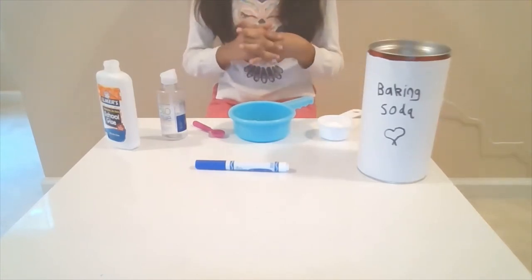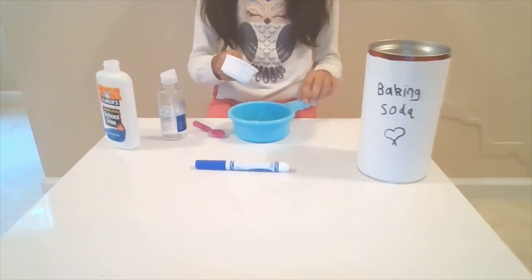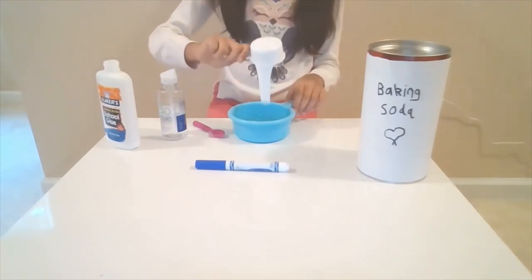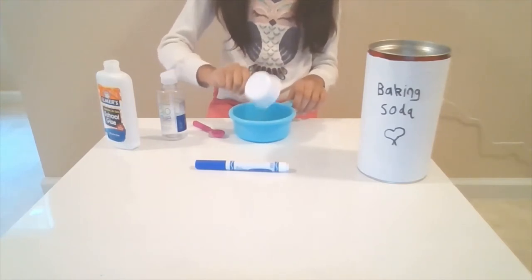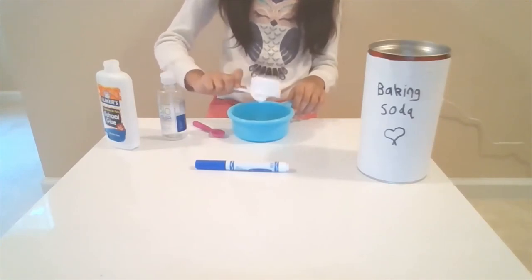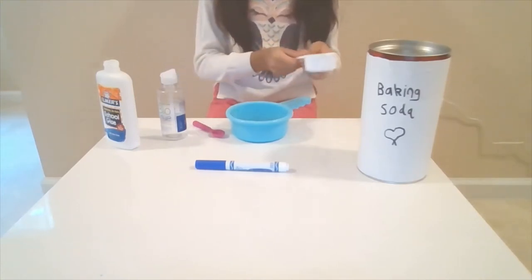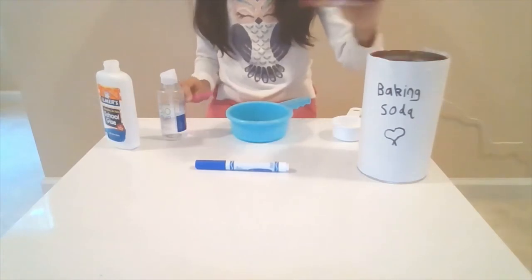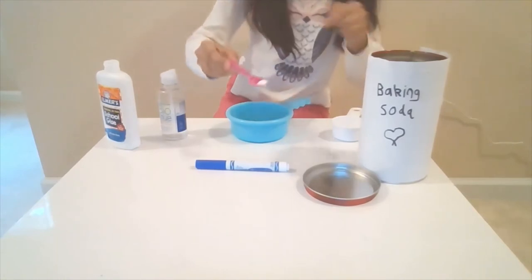So let's get started making slime. Pour one-fourth cup of glue into your mixing bowl. Now add half a teaspoon of baking soda — this is how much baking soda you need.